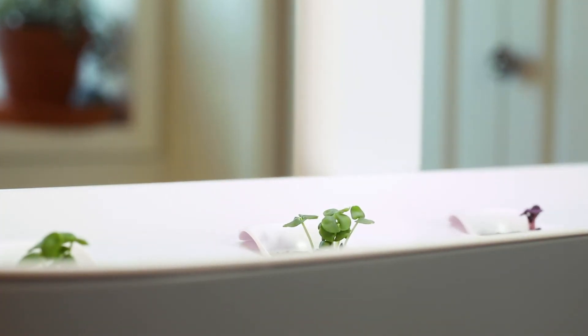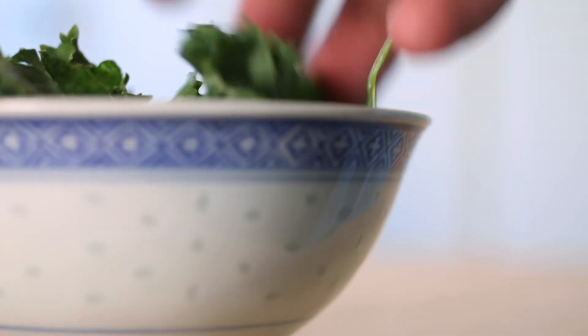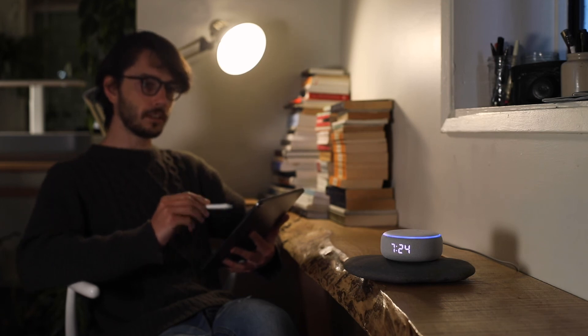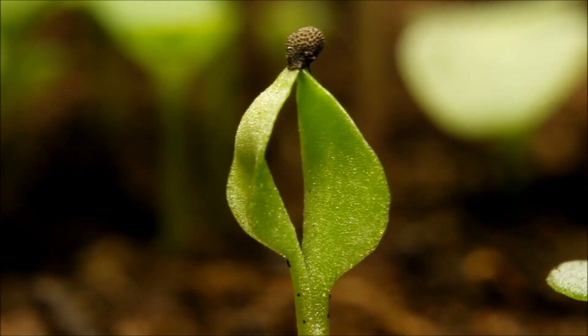You're all set, farmer! Get ready to watch your tiny plants grow. If you have any questions, try asking your smart home device or check the app for updates. The rest of the hard work is on us.